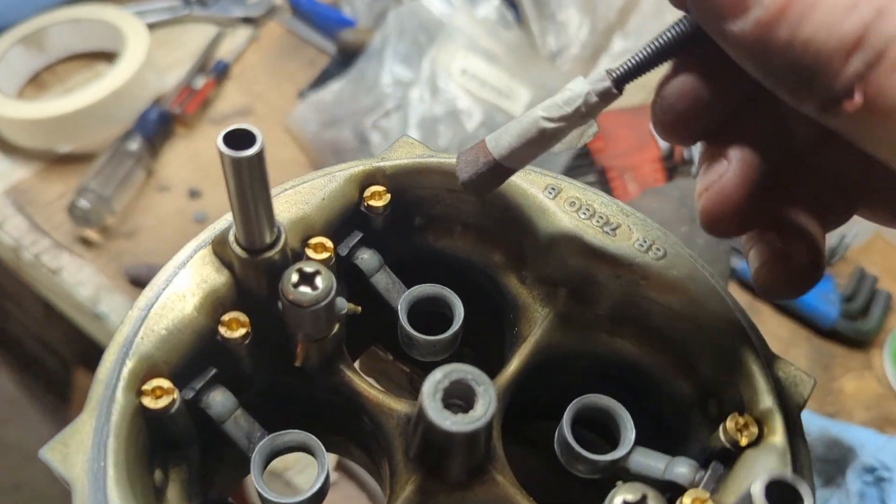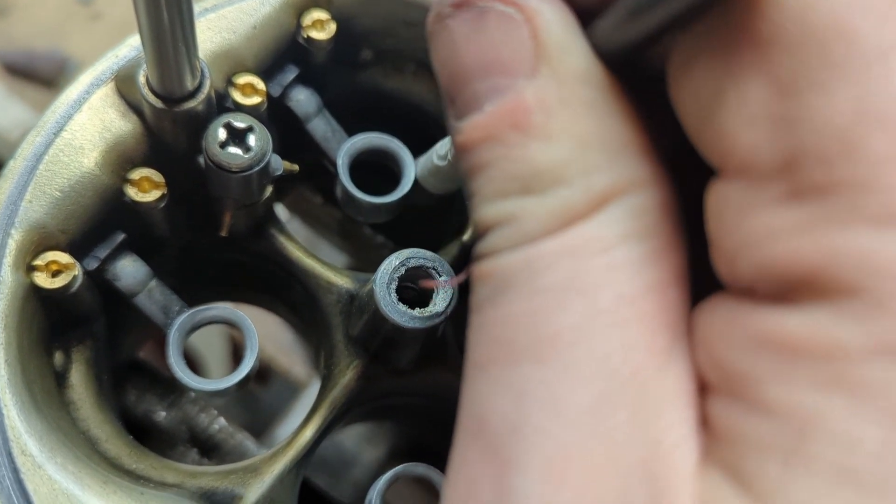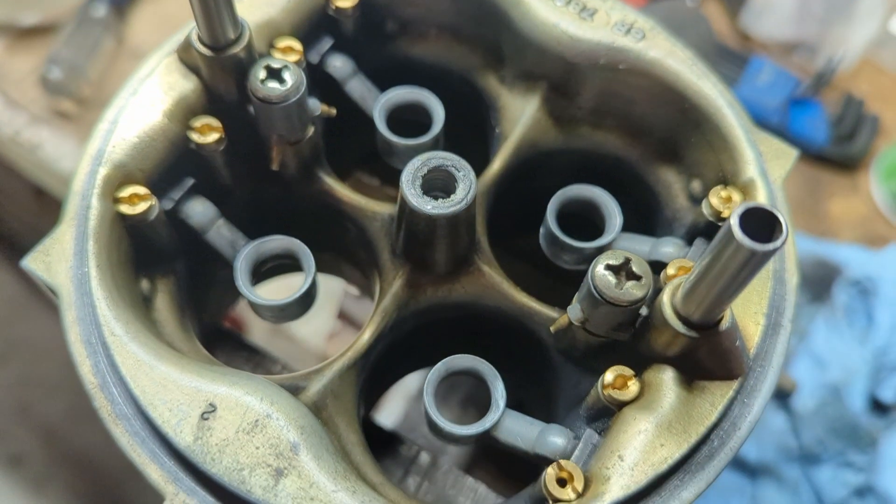The other thing I tried to do is sharpen the bottom edge of the booster by hand. I didn't want to mess anything up, so I did not use power tools. I'm trying to just get a little better booster signal for the fuel side of the carb. This will help with drivability and throttle response.